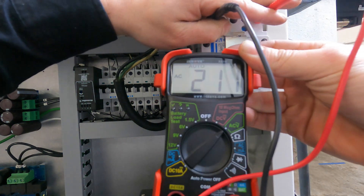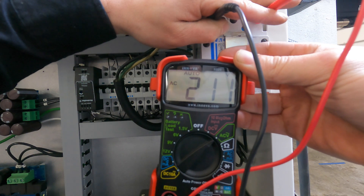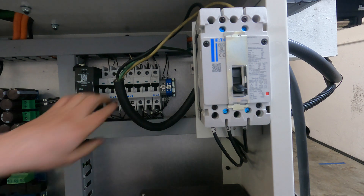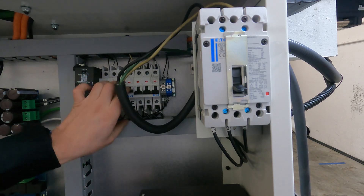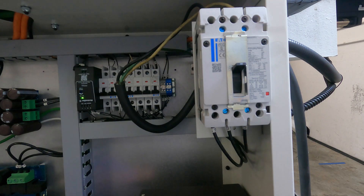Per the spec, the incoming voltage should be between 208 and 240 volts AC. If all looks good, proceed to turning all your small breakers back on and finally your main breaker. This will power on the machine.